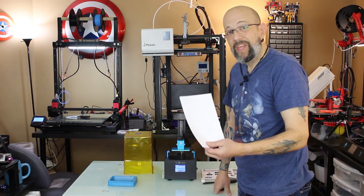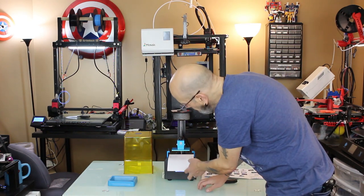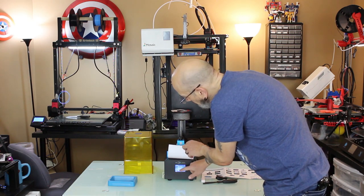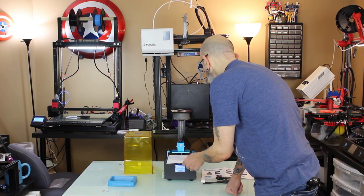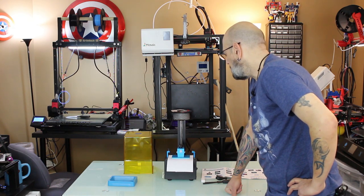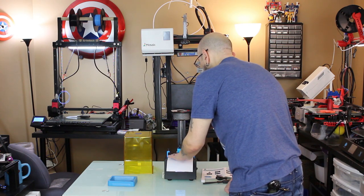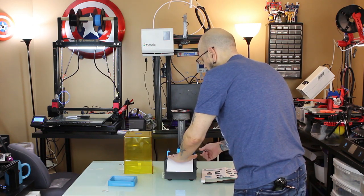I'm going to take a regular piece of paper that I've cut down and put it on top of the screen. From the menu system — which looks just like the Photon or Photon S — I'll go to Tools, Move Z, and hit Home. It goes down and places itself right at the home point. Now all we want to do is put gentle, even pressure on both sides and tighten up these screws.